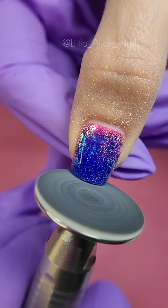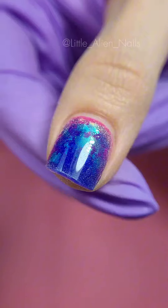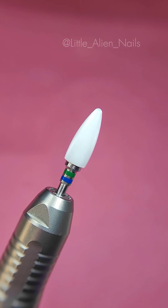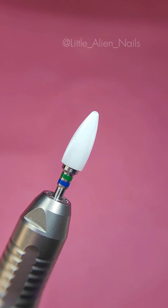I need to remove all of the length and all of the material as the design I have planned for today needs a clean canvas. Once I'm done removing the length, I change my drill bit to the regular cone one to remove the rest of the material from the nail.